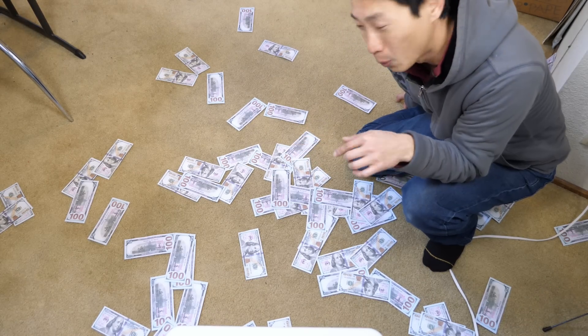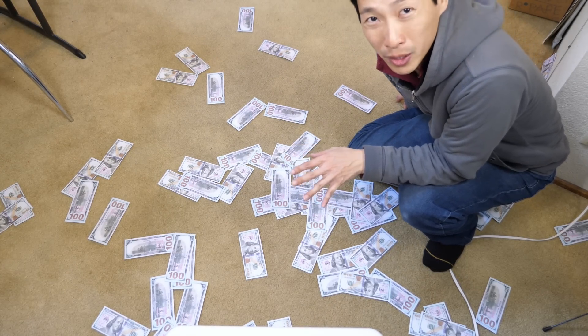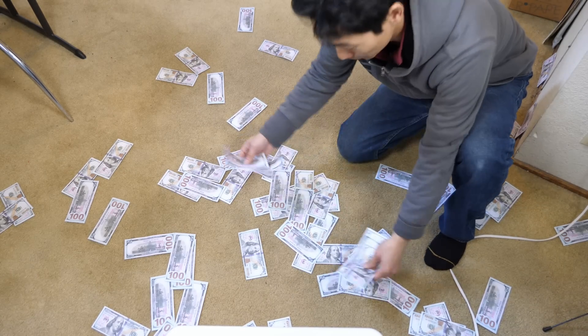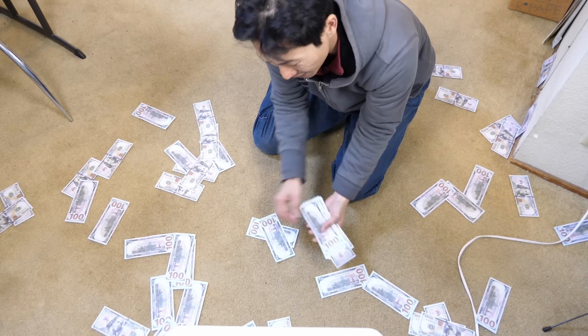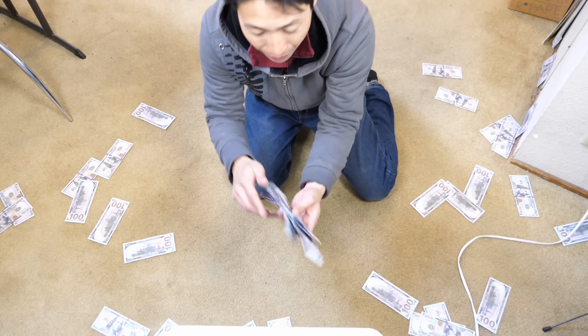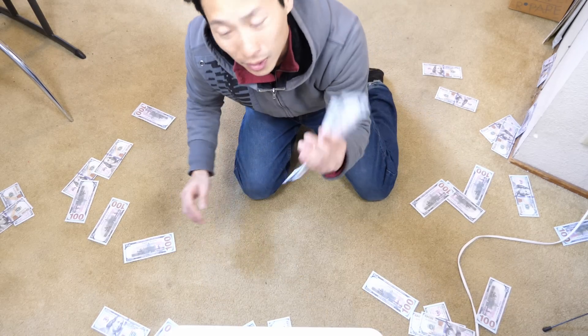After you shoot the money, most likely you are the one that's gonna pick up these bills, unless you're really really rich and you hire someone to come after you. These are fake $100 bills. If you are OCD and you want them all to face the same way, it's gonna take you forever. But if you're a little less OCD, you can just put them together whichever way and it'll take a little bit quicker to clean up.